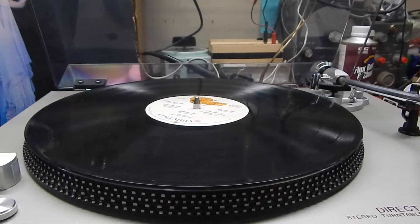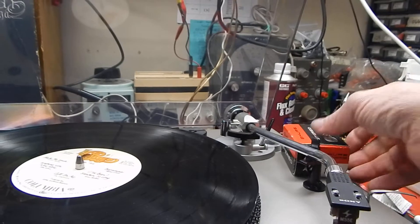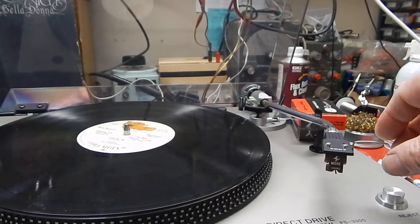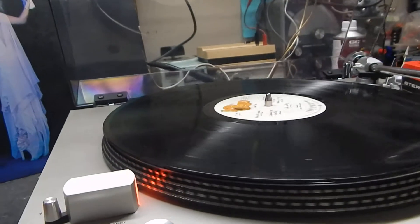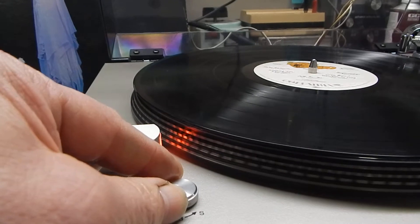Very nice condition, nice sound — Shure makes a good cartridge. We're going to include the box too with it. You're going to get the original box and it has a stylus protector in the box. It has your pitch control adjustments here on it.